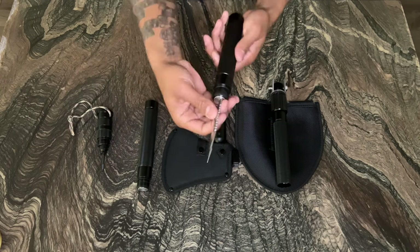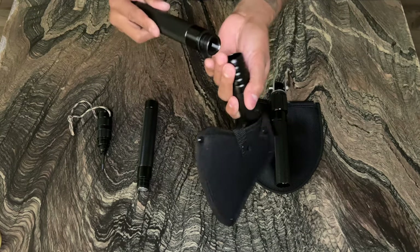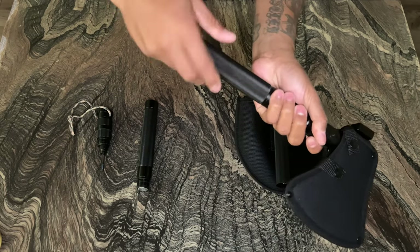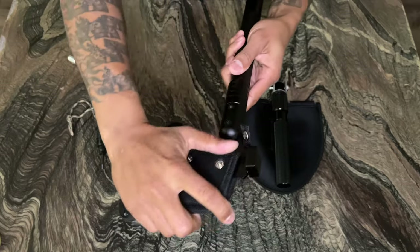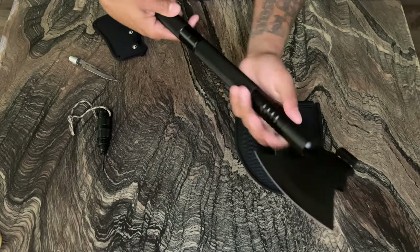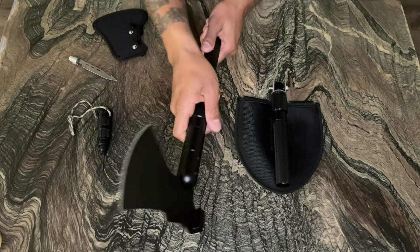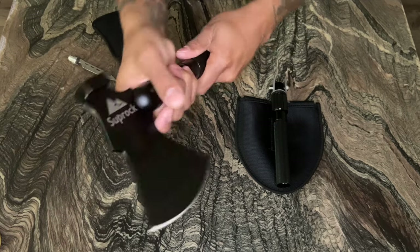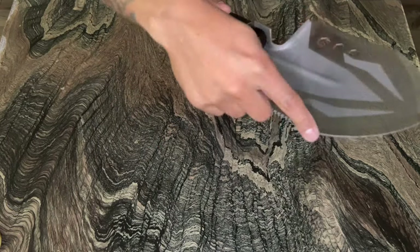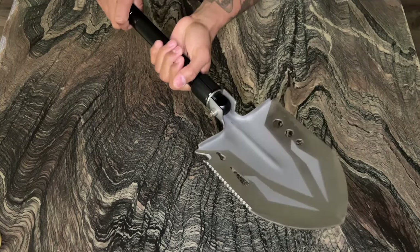Let's unscrew the knife and move on to the axe. Screw on the attachment handle — you can adjust the length of the axe. Remove the protective cover and you're ready to chop some wood. You have a hammer feature on this axe as well. Unscrew the axe and then you can replace it with the shovel. The shovel has a saw feature so you can saw things in half.